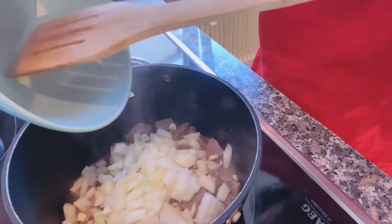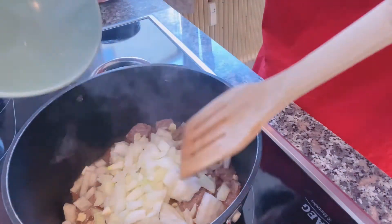หอมใหญ่ แล้วก็กระเทียม (Add the onion and garlic into the pot.)